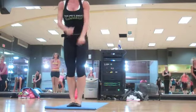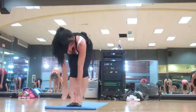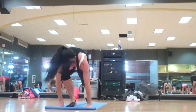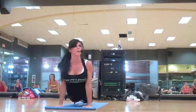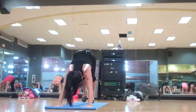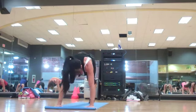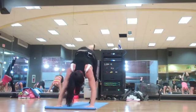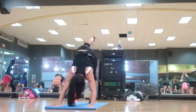One more time. Inhale. Lift. Step back. Chaturanga. Up dog. You're going to hold this down dog — lift that left leg up. Open for your hip. Knee to the elbow. Breathe. Come in, come in. Opposite elbow.